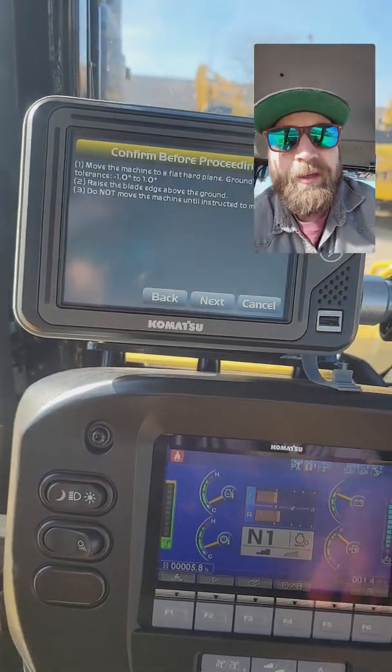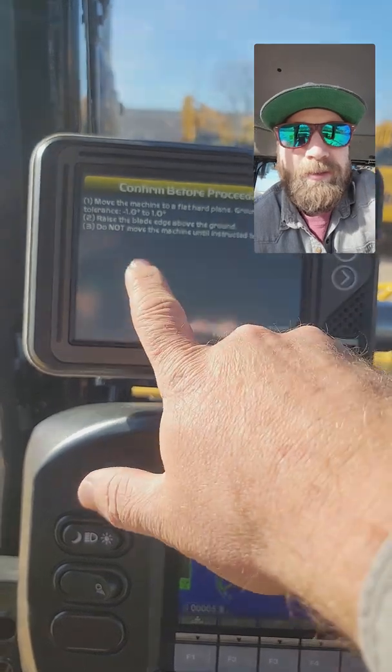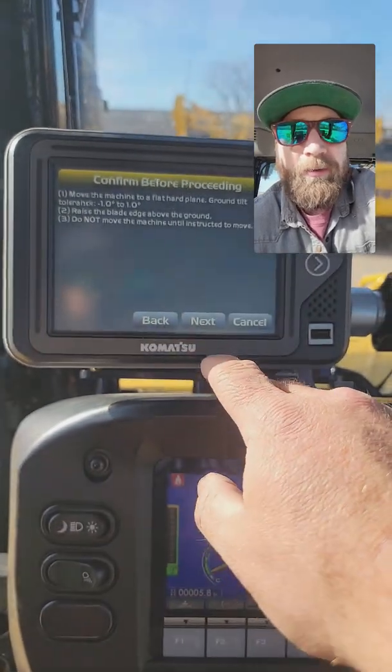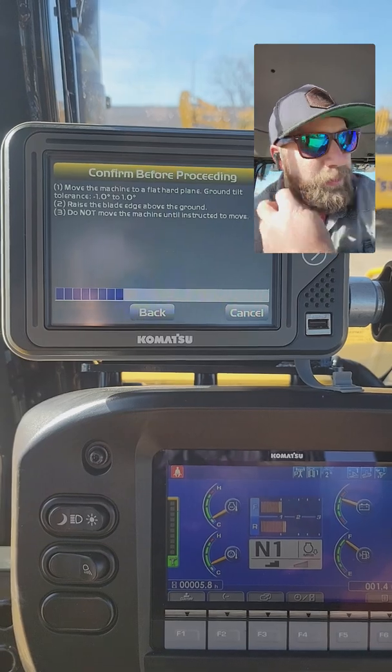I'm going to calibrate. It says: move the machine to a flat hard plane ground to plus or minus a degree, raise the blade above ground, don't move until instructed. I hit Next and now it's taking a reading of the IMU position.